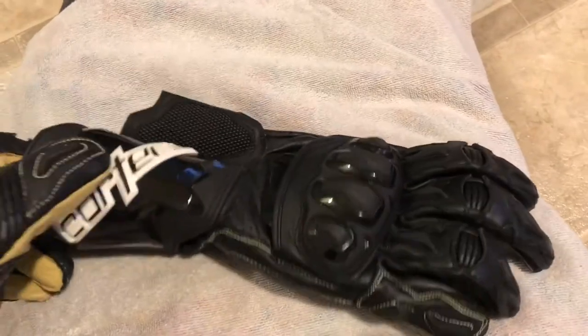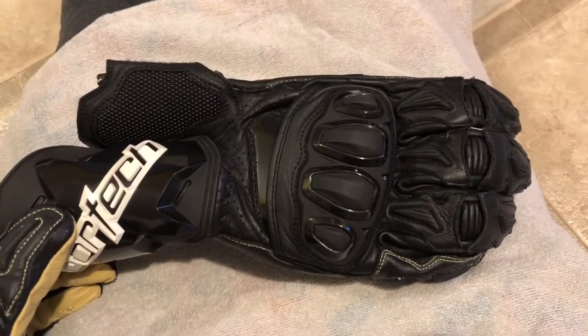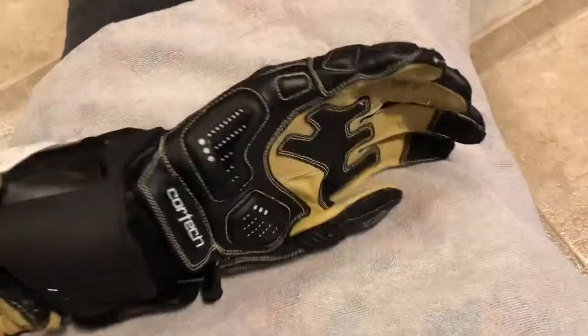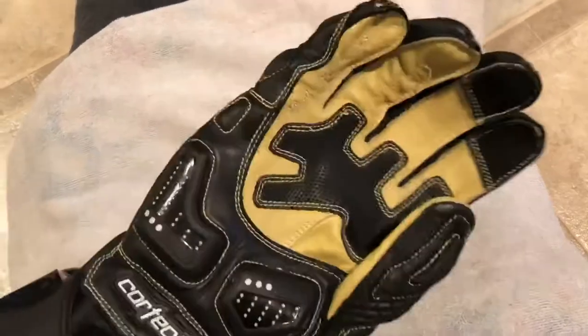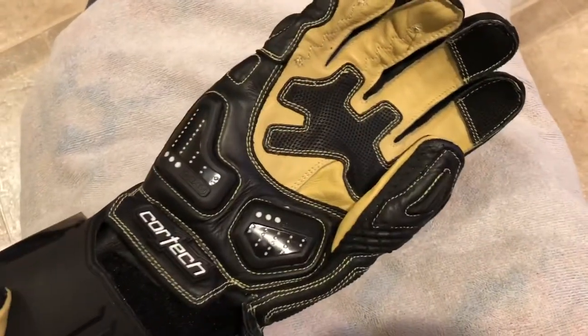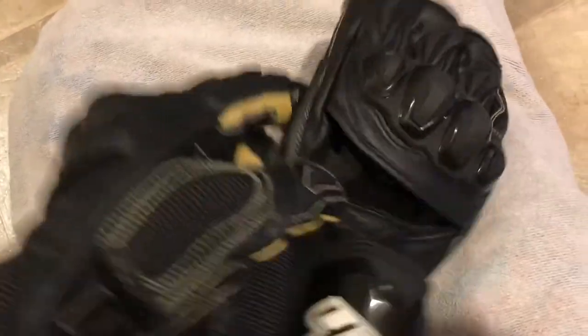Hey everybody, gonna do a review of this motorcycle glove I just got in the mail yesterday. That's a Cortec Adrenaline 3, brand new. This is a really nice glove. I like it a lot. I'm glad I ordered it.